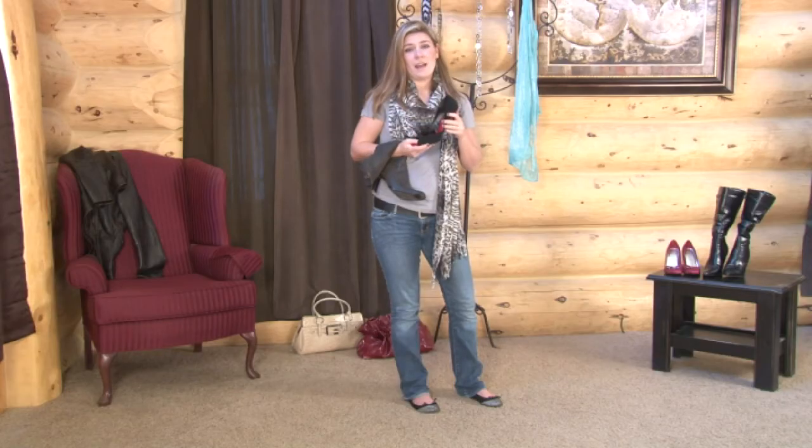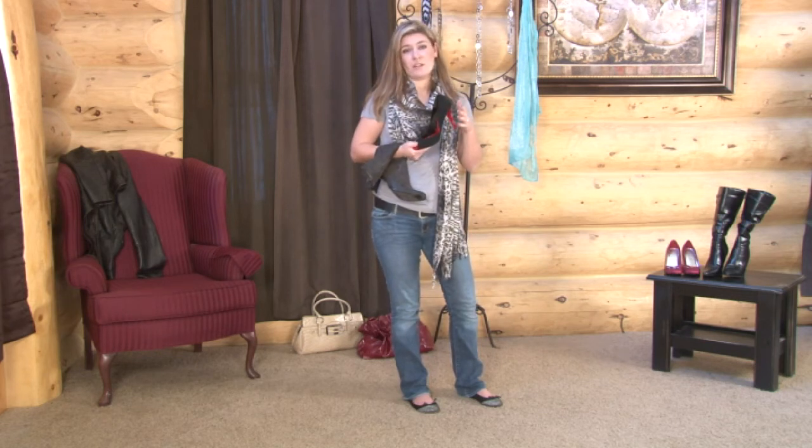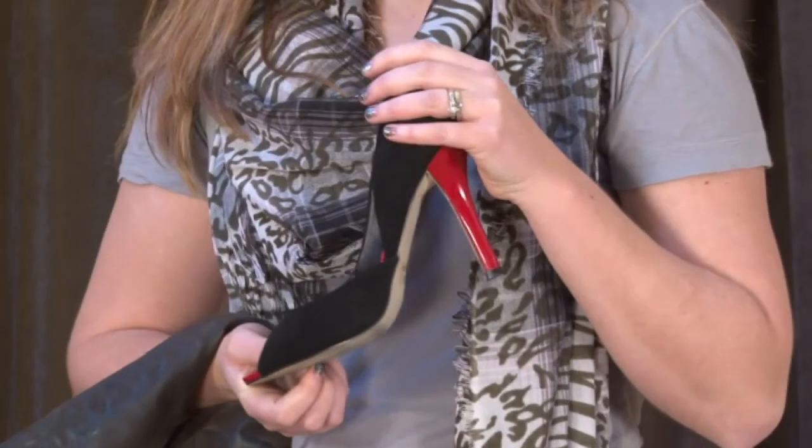And in the end, the best way to actually break in suede shoes is to make sure you wear them on a regular basis, because they'll start to conform to your feet, and as a natural material, they'll become more comfortable with wearing. And that's how you break in a suede shoe. I'm Jay from NoMoreMomJeans.com, and we'll see you next time.